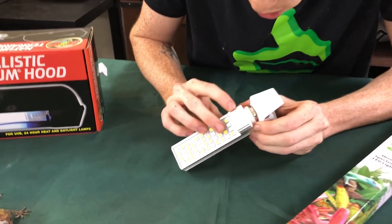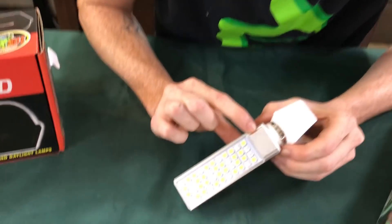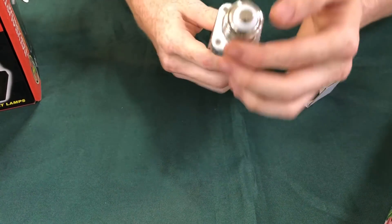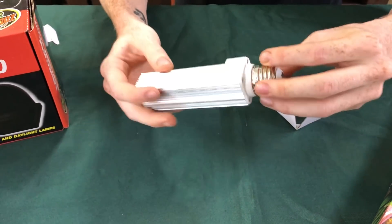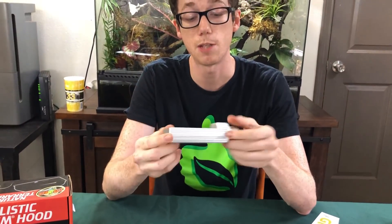So here's the 6-inch light. As you can see, they are all engraved with The BioDude. This has 44 LEDs in it and it's 9 watts. And it also has my website listed here. As you can see, it still has your swivel base here at the bottom, so that way you can make sure you're always at an even keel.